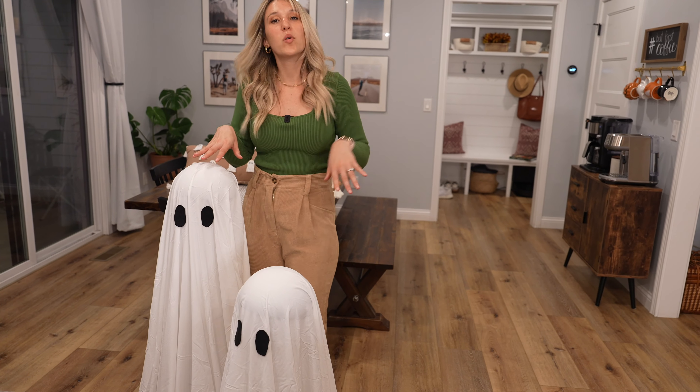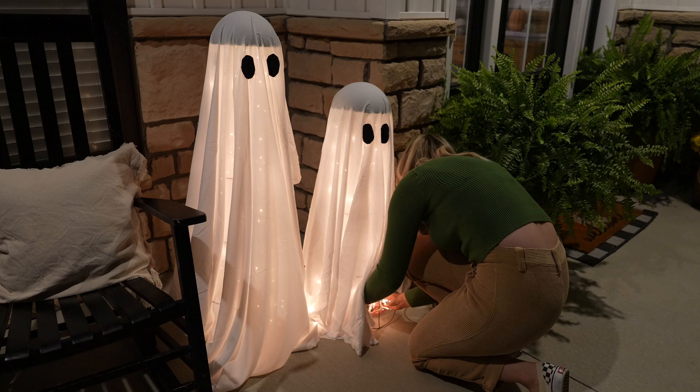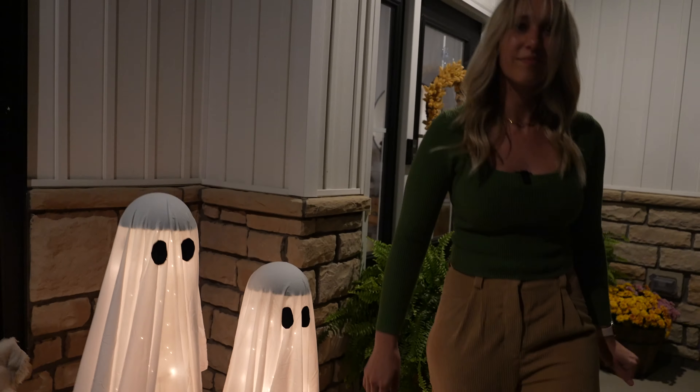So these are our little ghosts that we're going to plug in on the front porch. I think they kind of look cute — I like them. Yeah, I think it turned out pretty good. Very cute!